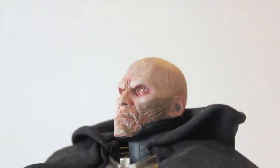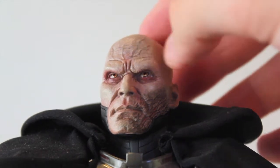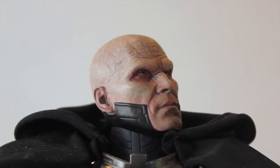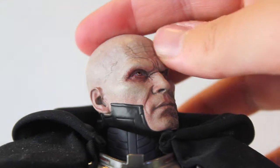Getting a closer look at his face, you can see the dark red or yellow eyes with red around them — it's just phenomenal. You can see all the wrinkles and the veins popping out. He also has a neck piece or continuing lower jaw section that's part of the mask.